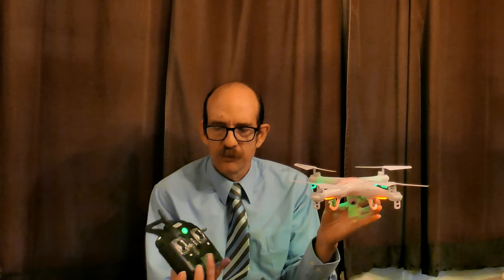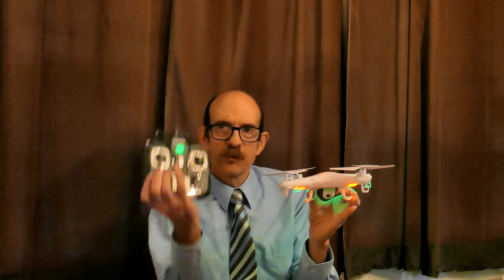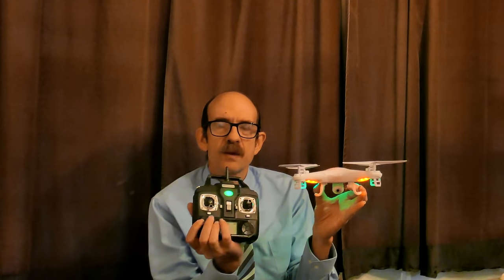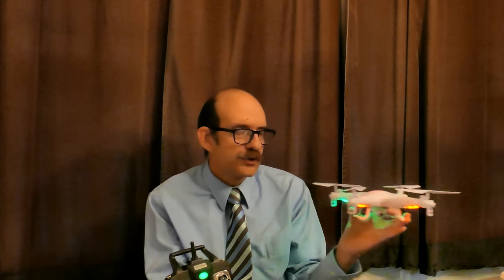I put it on a flat surface — and see, it binds now. This is the Protocol Dronium controller binding to the SYMA. Now, this one has already lost an engine; I replaced it, but it burned out again. But the SYMA works with the Protocol Dronium controller, so we know they are interchangeable — good to know.